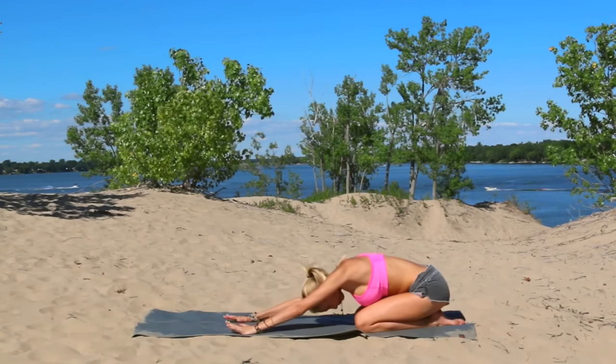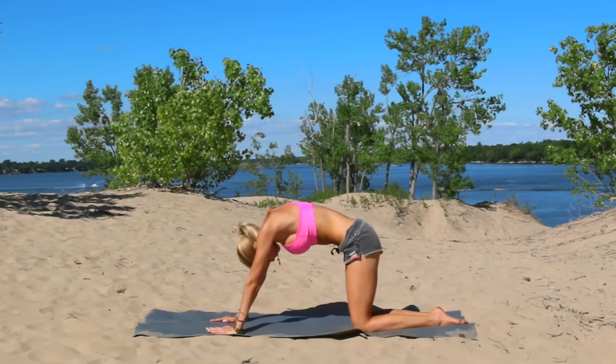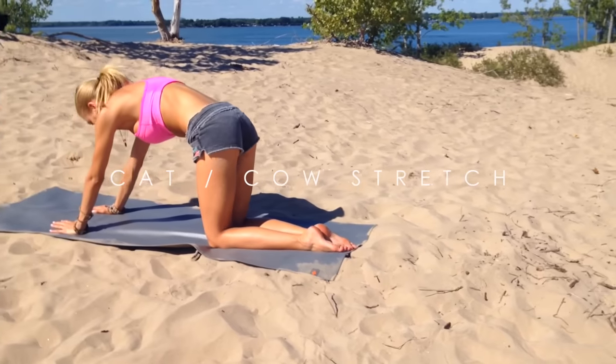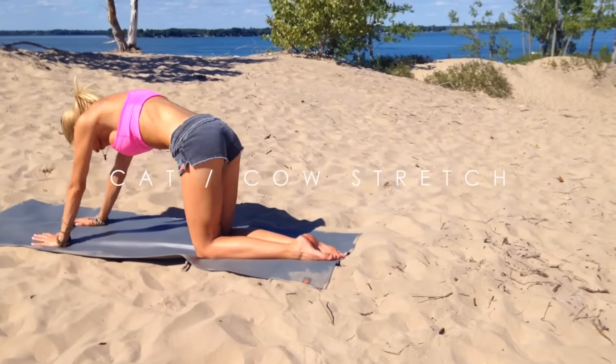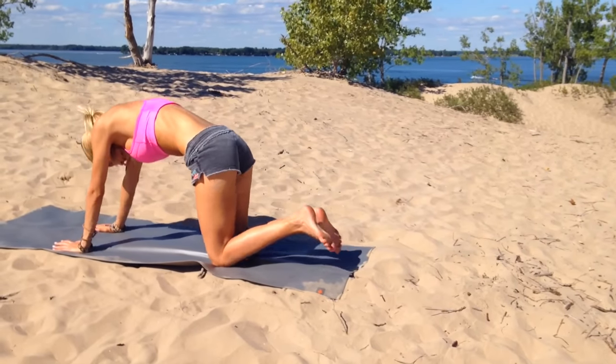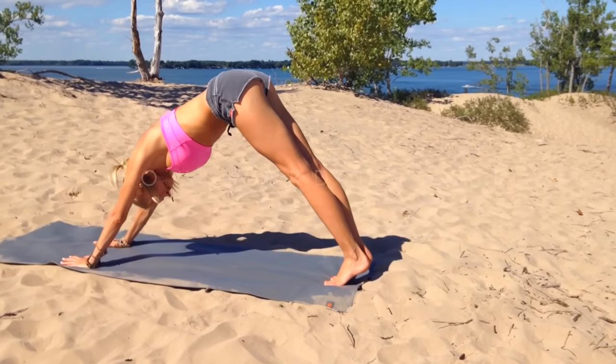Come back to center and up into your all fours. Cat-cow stretch — inhale, exhale, rounding the spine. Inhale, arch the back. Exhale, release. From here, tuck your toes and up into Downward Facing Dog. Nice stretch.